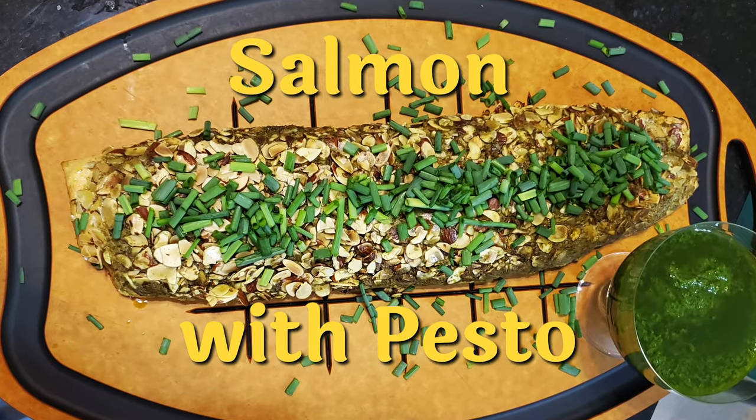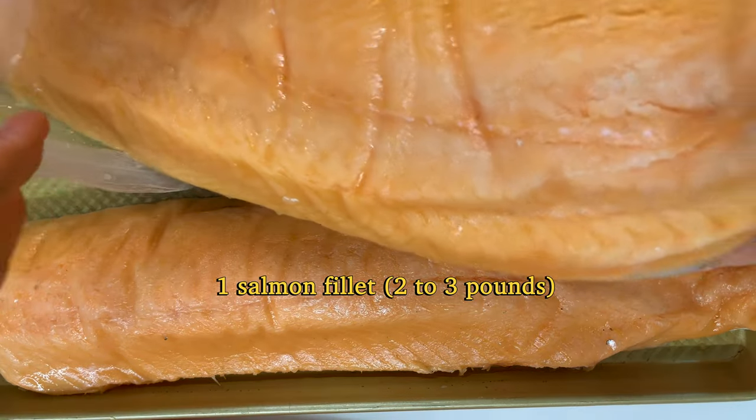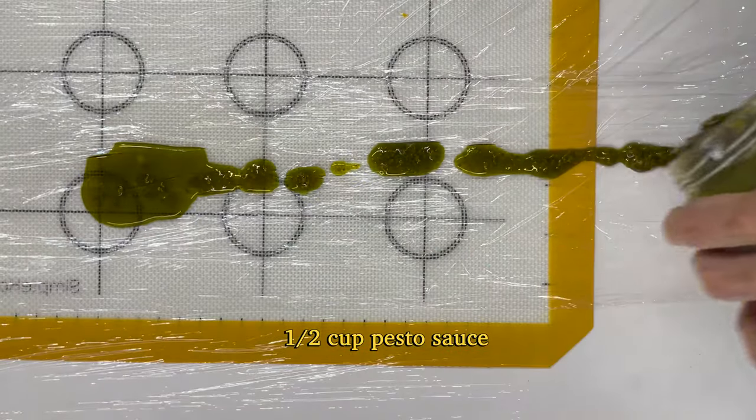Salmon al pesto — a delicious recipe that is really beautiful and impressive. You can make it ahead of time and it's really easy.